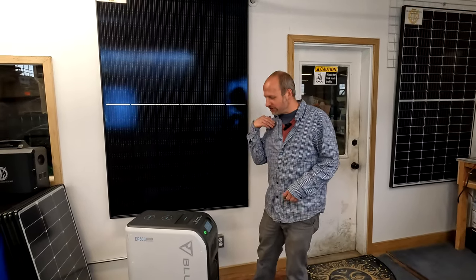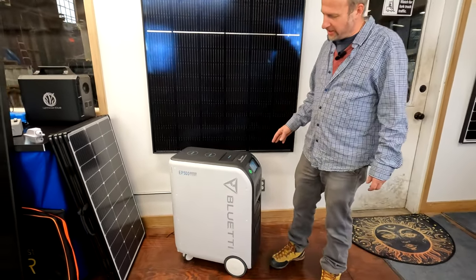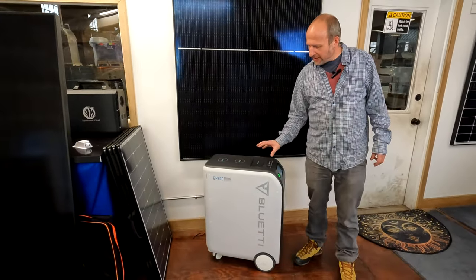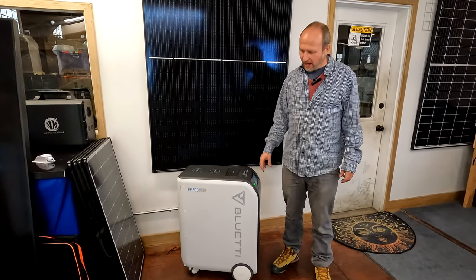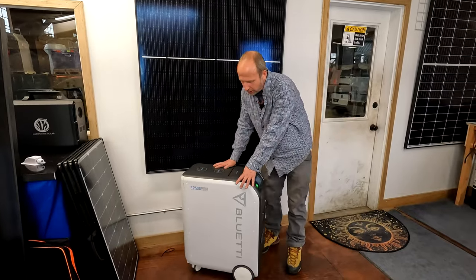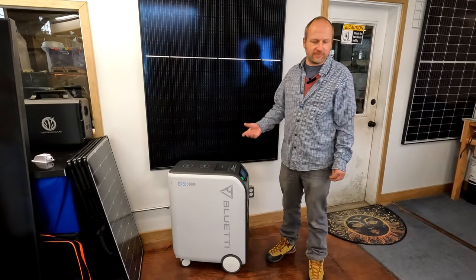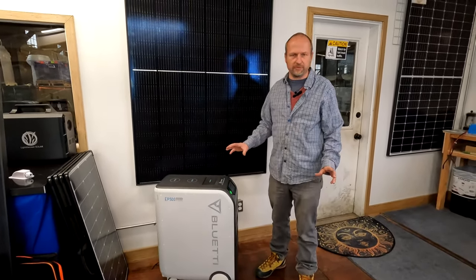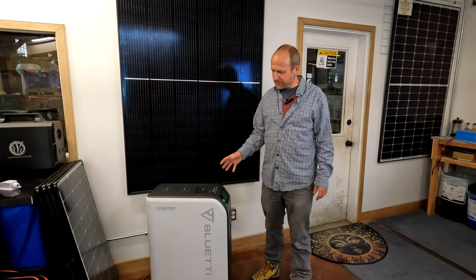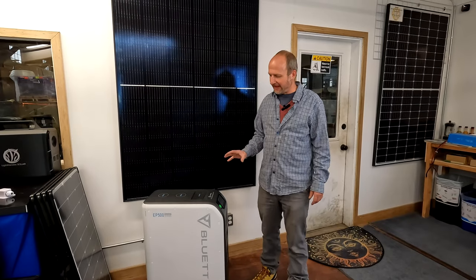Hi, this is Miles from Light Harvest Solar. I wanted to show you the Bluetti EP500 power station. This is a super good unit for something like a cabin where you can roll it in, put it in place, and call it good — any kind of shed, shipping container, yurt, or cabin. It's not quite as applicable to vehicles, but for stationary setups it works great.